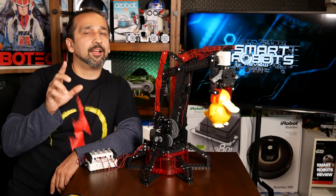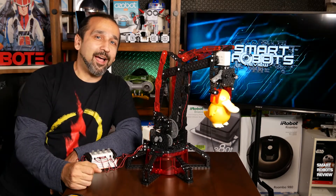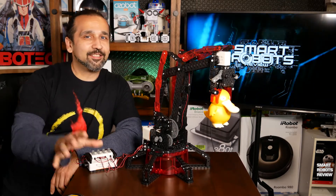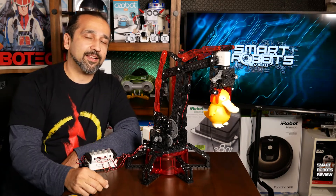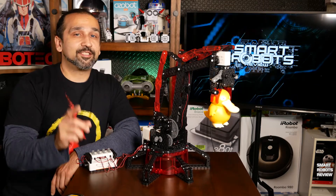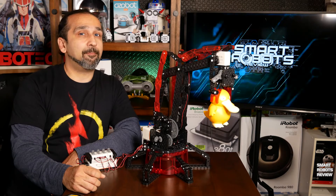But before all that, I want to let you know I'm going to have a big robot giveaway just in time for you guys. If you're planning for the holidays, we're going to give away several robots in the next couple of months. So stay tuned after the main show — I'm going to have more information about that.